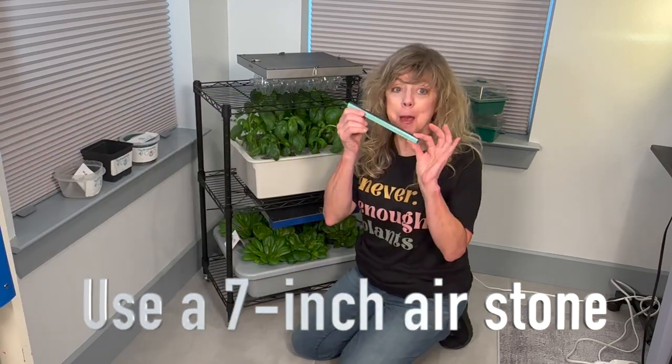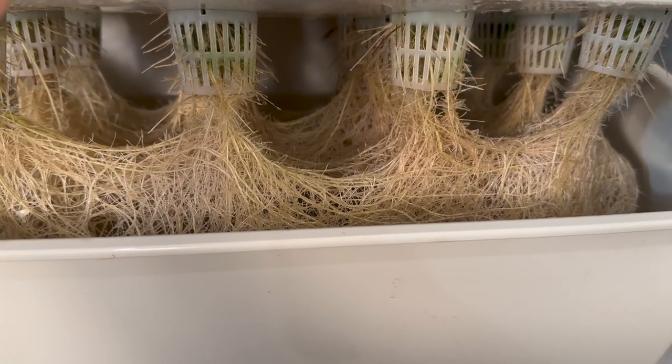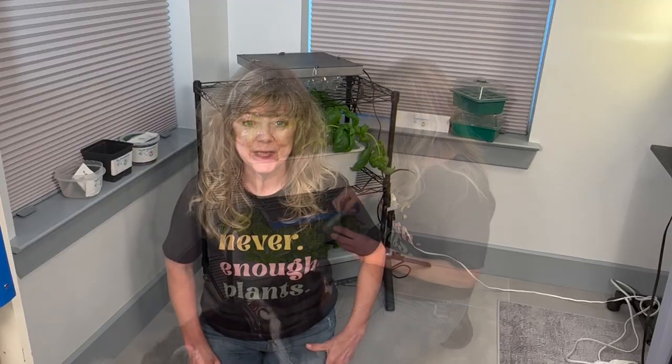Tip number three for how to grow basil at home: use a bigger air stone. Look at these roots — it works! Like this video.